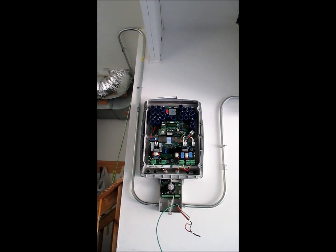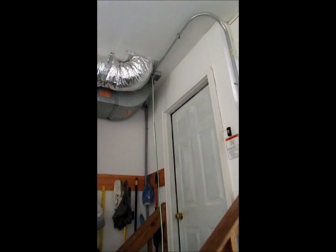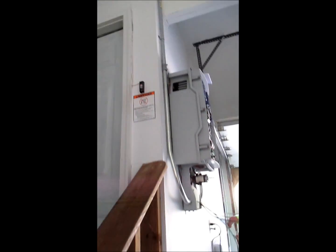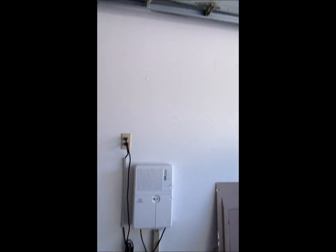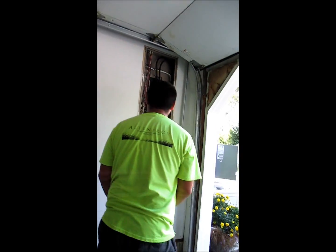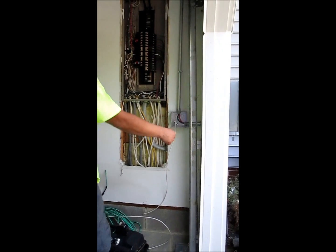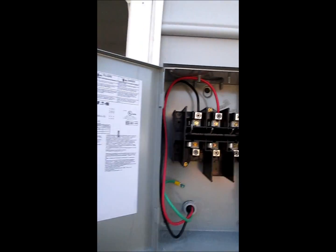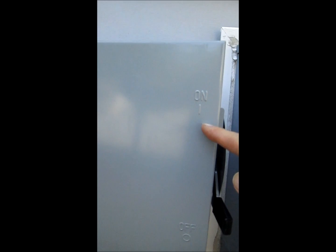The inverter is up on the wall now. The cable with the wires is going down to the inverter. This box goes to the disconnect. From the disconnect, it goes back into the panel — that's where your breaker is going to be, with your on/off switch.